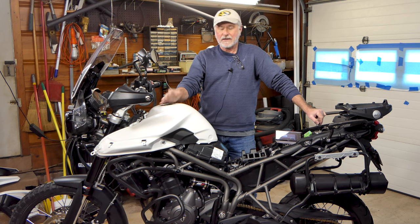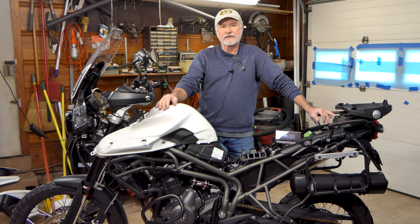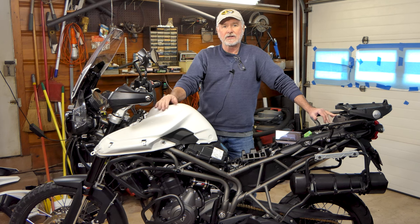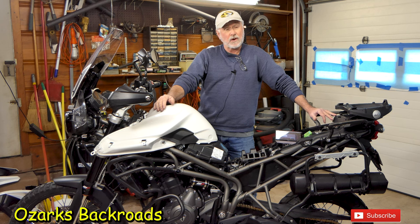I appreciate y'all hanging out with me - we did a little work here on the mighty Tiger, spent the day in the garage here at the Ozarks Backroads World Headquarters. We've checked our valve clearances and our cam timing on the Tiger, and everything's looking pretty good. Hopefully you've got a pretty good idea of what you're getting into if you decide you want to do this. If you're interested in doing a throttle body synchronization, I did check that on here as well - I've got a video linked in the description below that goes through the complete process. Hope you all had a great holiday season - come back and see me, we'll go somewhere and do something else. Take care of yourselves, catch you next time.